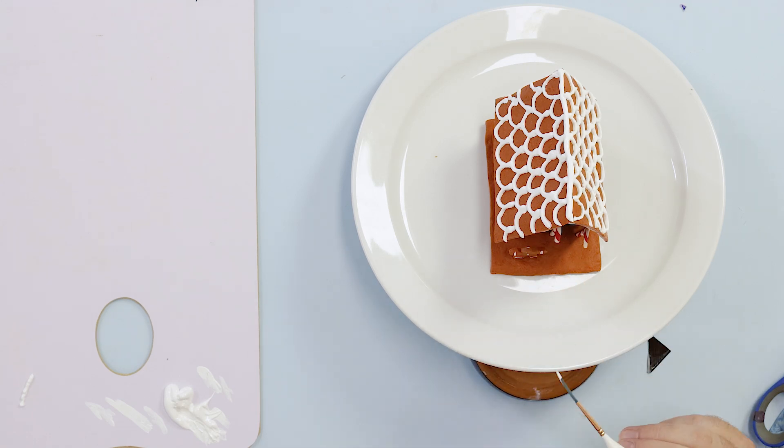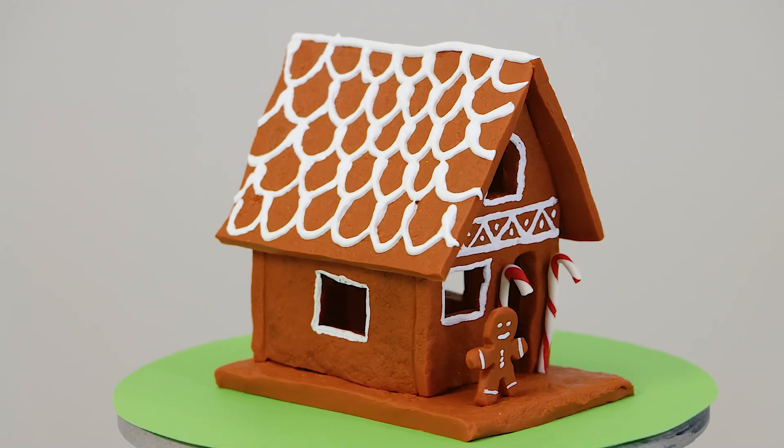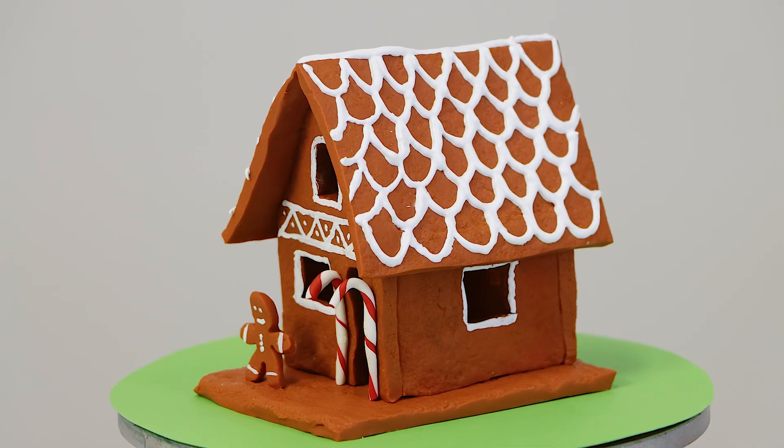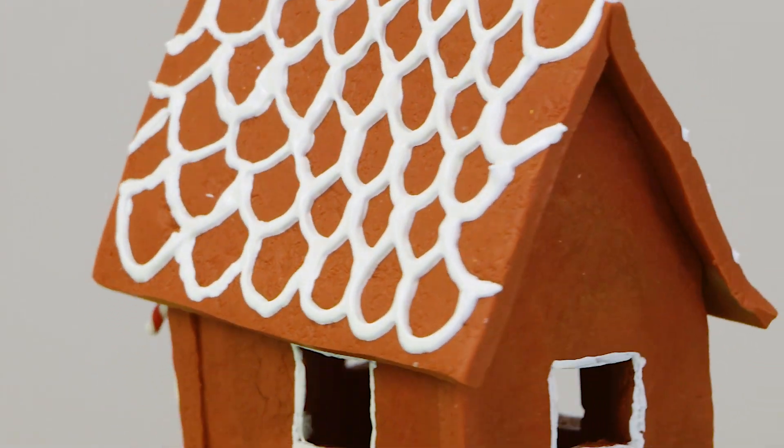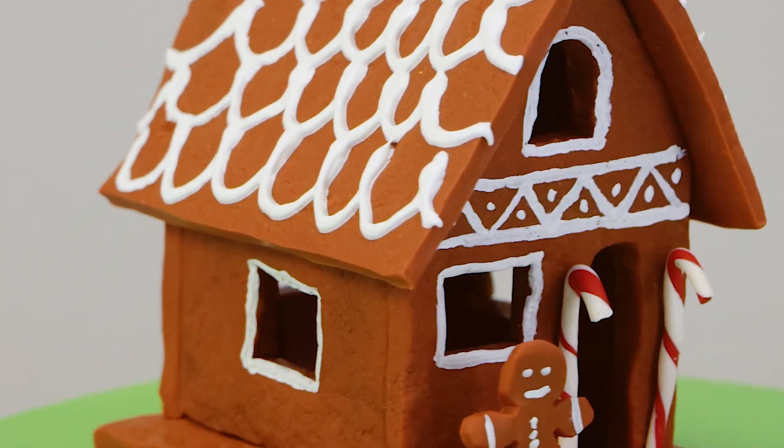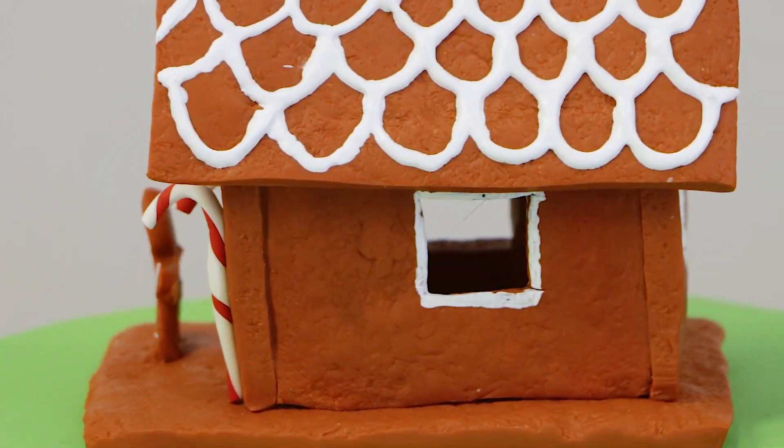And voila! Thanks for watching, we hope you're inspired to create your own polymer clay gingerbread house. If you do, we'd love to see it. We'll see you next time. Keep on creating.